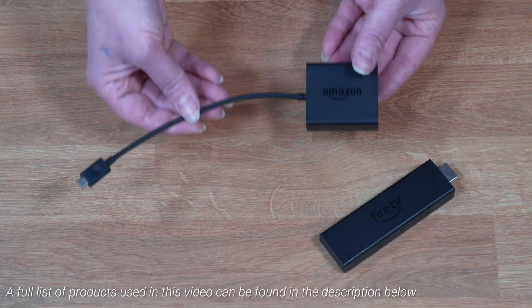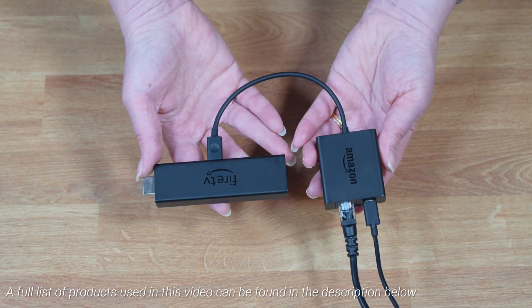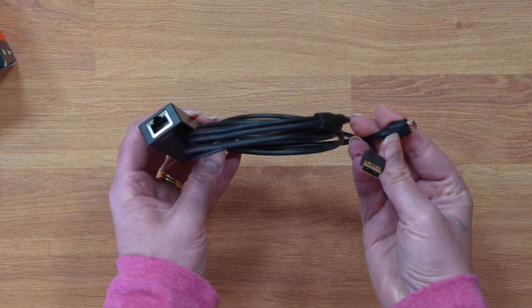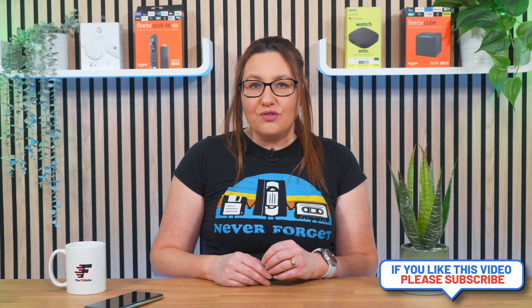If you prefer a wired connection for your Firestick, you can connect an ethernet cable for fast speeds. A gigabit ethernet cable can provide even faster speeds than the official Amazon adapter, which is capped at 100 megabits per second. However, sometimes adding a wired connection with an OTG cable or adapter can be problematic, as the connection is not always recognised. If you've had this issue, it can be frustrating.